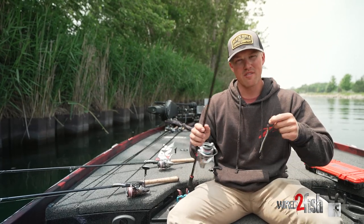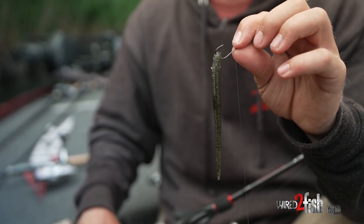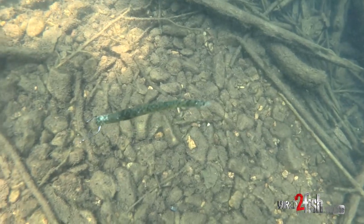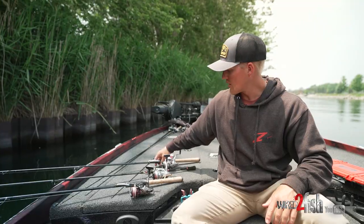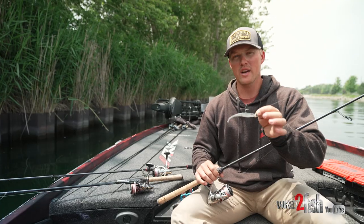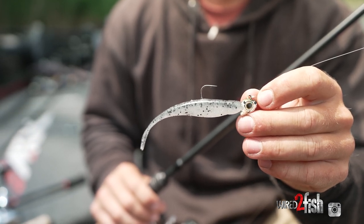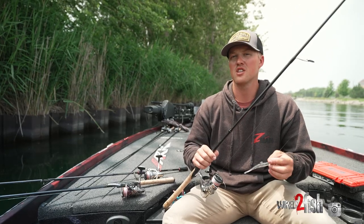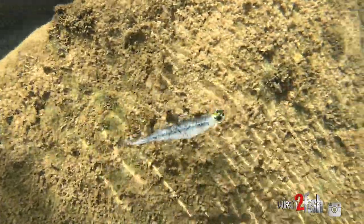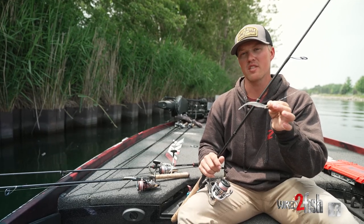My drop shot setup uses a Z-Man finesse worm nose-rigged — right now throwing green pumpkin, but around southern largemouth I go to june bug or pink worm, great colors when the water gets stained. The last one is the Z-Man scented jerk shad paired with a Z-Man minnow head on the same setup, but I'll beef the leader up to 12 or 15-pound because suspended fish tend to be better quality and don't care as much about line size when you put the bait right over their heads. I always keep that bait above their heads and in front of them.